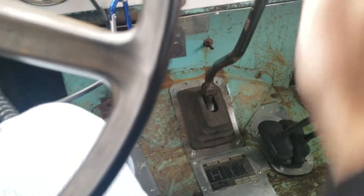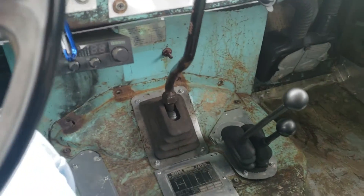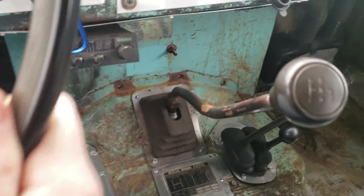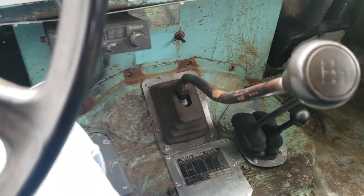And then I go to second, it works fine, it doesn't pop out. I go to third, it works fine, it doesn't pop out.